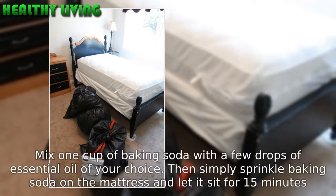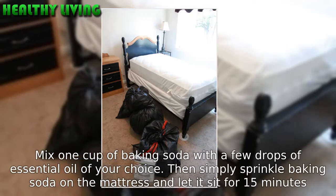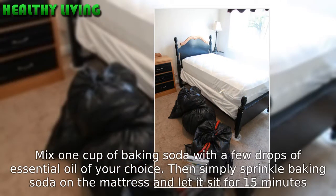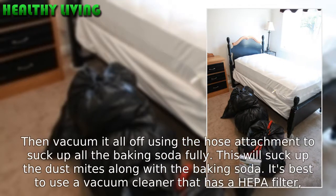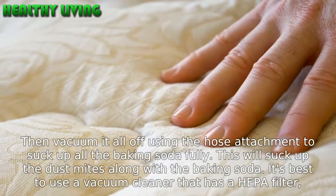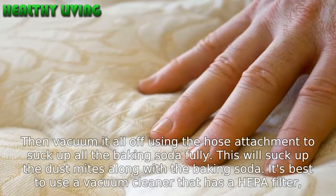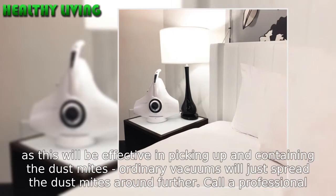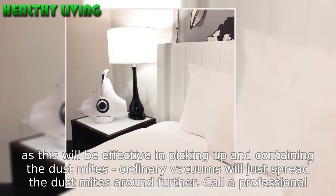Baking soda: mix one cup of baking soda with a few drops of essential oil of your choice. Then simply sprinkle baking soda on the mattress and let it sit for 15 minutes. Then vacuum it all off using the hose attachment to suck up all the baking soda fully. This will suck up the dust mites along with the baking soda. It's best to use a vacuum cleaner that has a HEPA filter, as this will be effective in picking up and containing the dust mites — ordinary vacuums will just spread the dust mites around further.